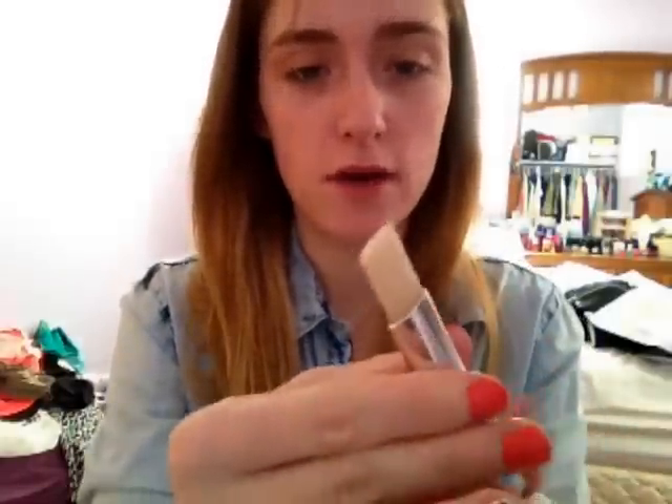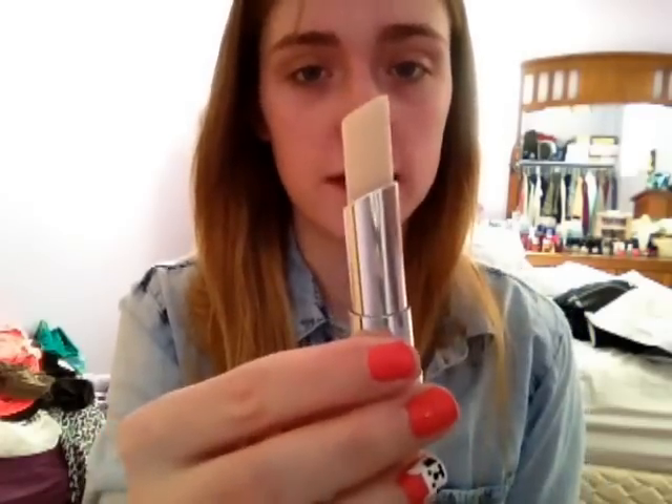It doesn't really come with a lot. On the package it says 0.12 ounces, so that's how much there is in the tube — there is not very much. But it's a concealer and it's really expensive, so I'd be using it probably only for special occasions if it does work really well.